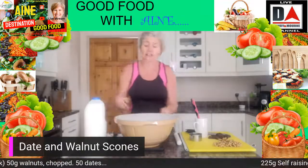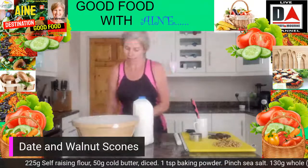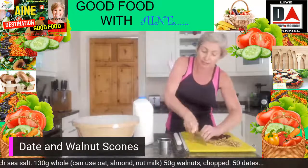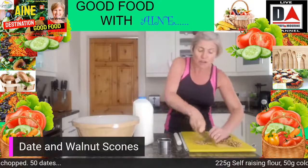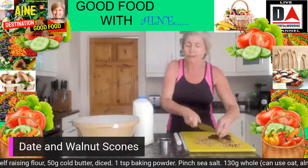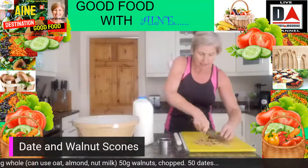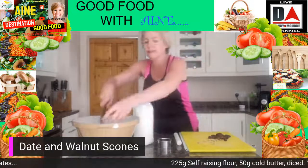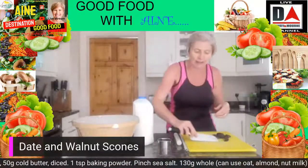Now we're going to start adding our flavourings. For the walnuts, I'm going to use about 50 grams and just chop those down — I don't want them too small, so I'll chop each walnut into about a third. They add a lovely texture and flavour to the scones. Just chop the last few and we're going to put them straight into our bowl, including all those little crumb bits because they're all part of the lovely flavour.